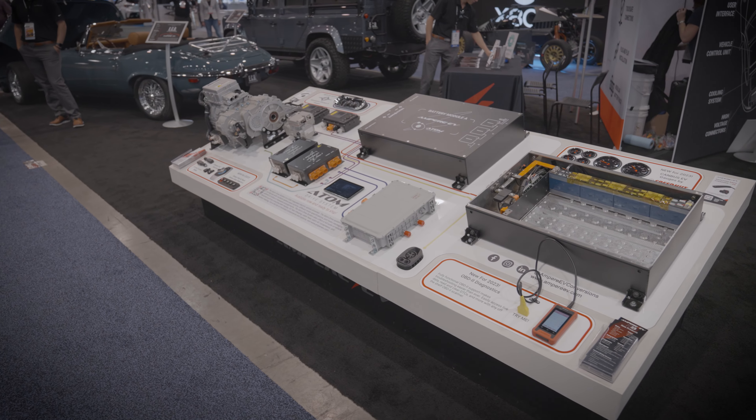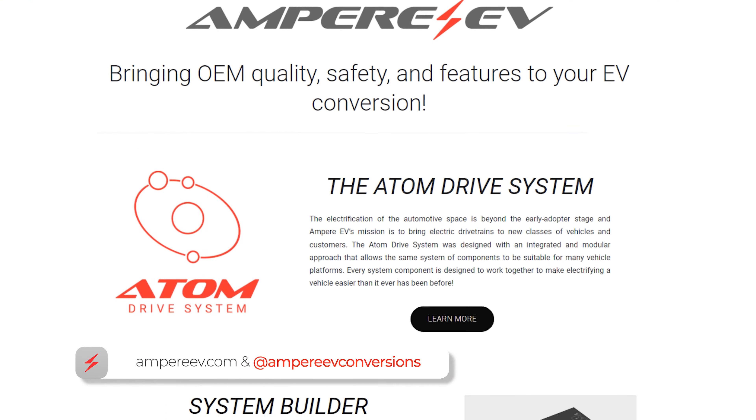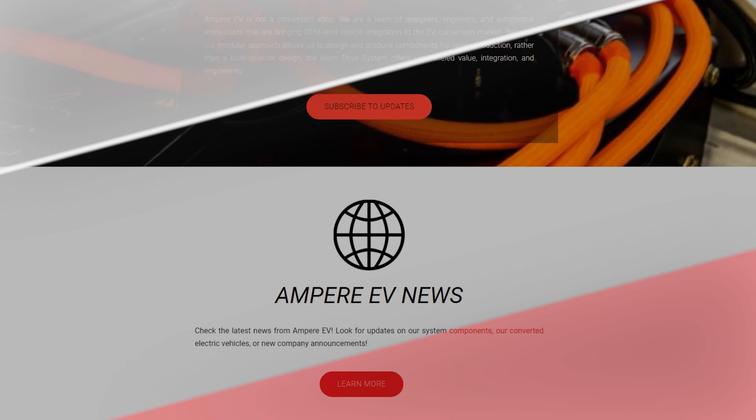If you have any additional questions on the options of our Atom Drive system, please reach out to us — give us a call, leave a comment. We have a lot more content coming, so please like and subscribe, and reach out if you have more questions for us, and we'll be happy to talk to you about them.